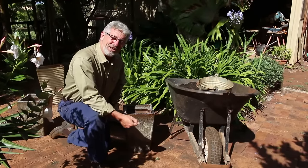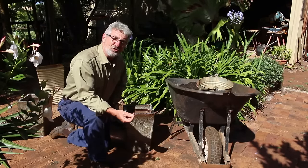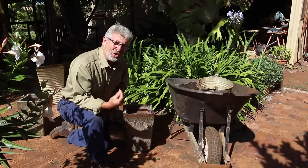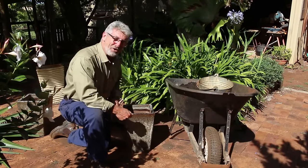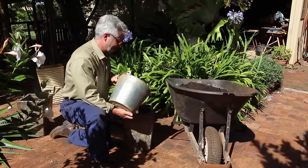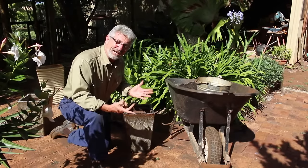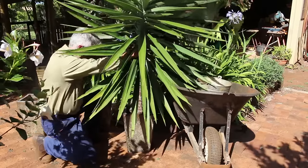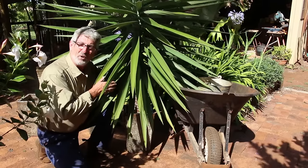Okay so we've now pruned our yuccas. The result of which has left me with a number of off cuts that I can now use to strike in pots and produce new plants. The process has got no real science associated with it — it is really very simple. It's just a matter of selecting a suitable size pot, adding a little bit of potting mix, selecting your yucca cutting, placing it in the centre of the pot, and then simply backfilling with potting mix.